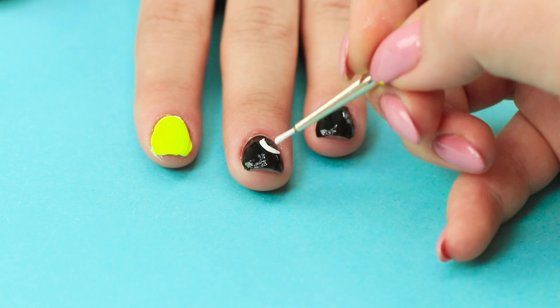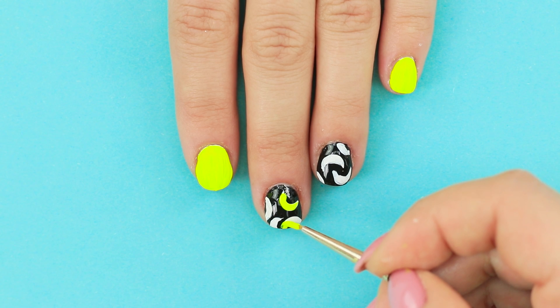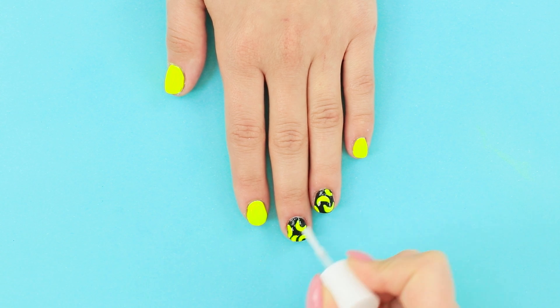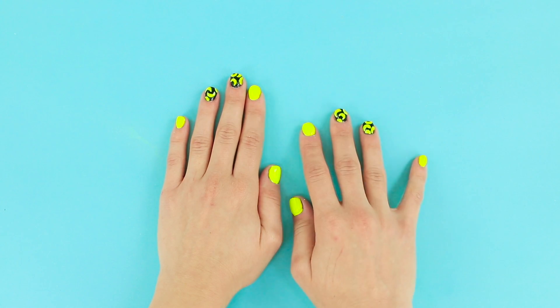First, use white polish. And then a bright neon one. Fix the manicure with a clear top coat. Do the same on your other hand.